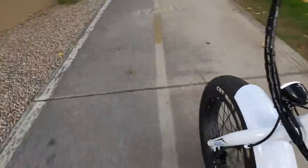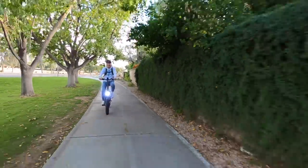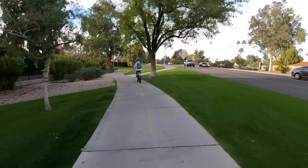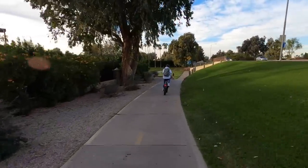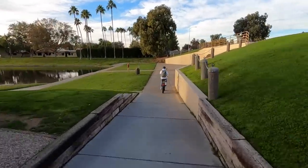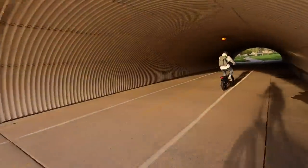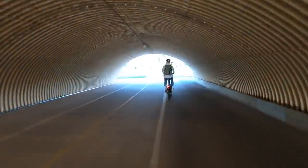You can see the tail light — single LED. It'd be nice to have multiple LEDs, brake light activation, or a blinking mode — those features appear on more expensive bikes in this category. But for the price, it gets the job done.